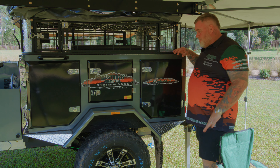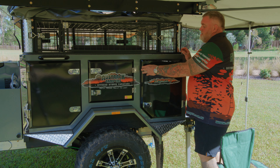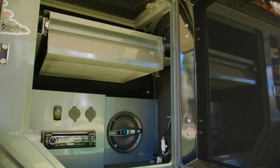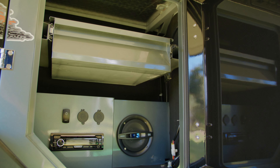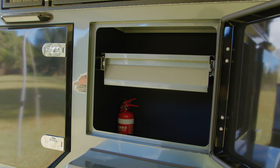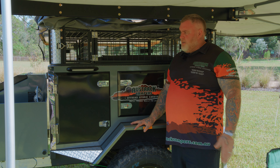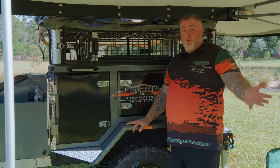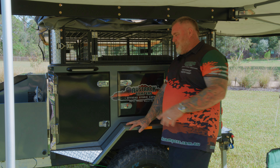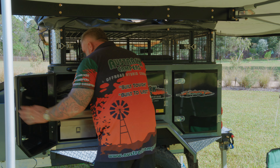As we come around the passenger side of the Simpson X, once again have a look at the amount of storage on this side. You've got drawer storage up top, and down underneath you've got a little multimedia unit. In the next compartment, drawer storage again plus more storage underneath. And then as you come past all that storage — I know what you're thinking, surely we can't pack anything more into the Simpson X. Well, Oztrac's got you covered — we could pack even more in, including the kitchen sink.